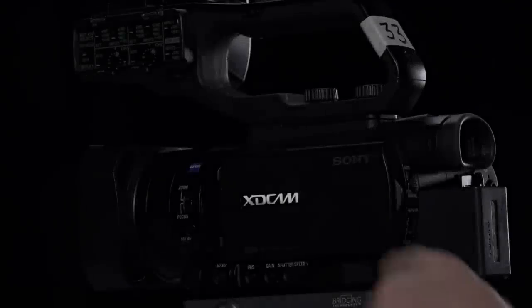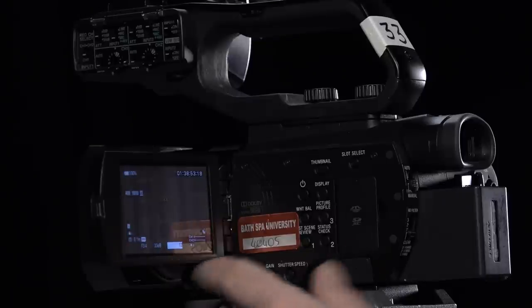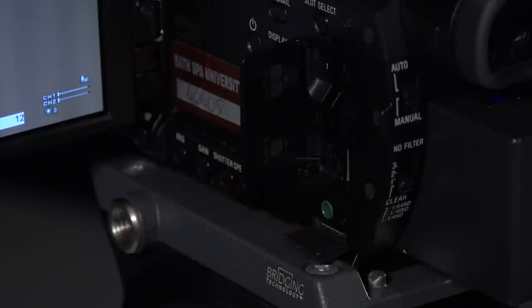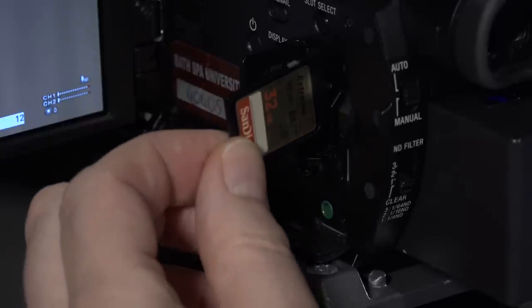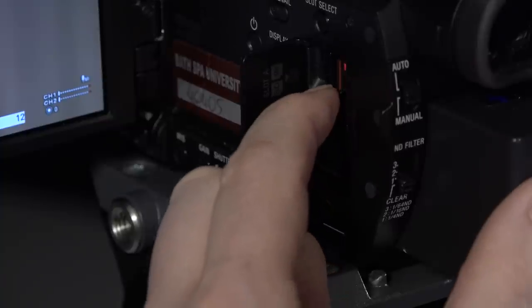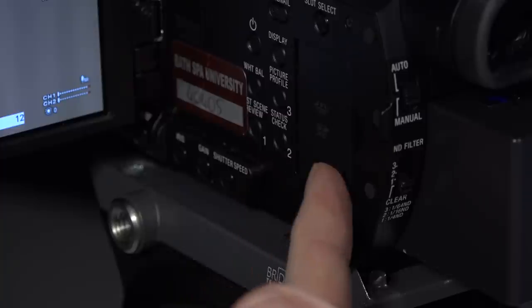To turn the camera on, we just open up the LCD panel here. If you did want to turn the camera off whilst the LCD is open, there's an on-off switch here. We open up this little flap - the SD card can go in either of the two slots. I always put it in the front one, and it gets pushed in until the spring catches it. Then we close the flap.